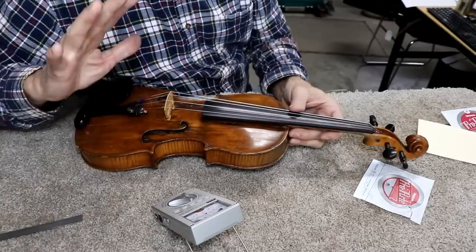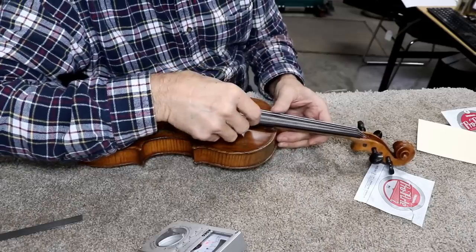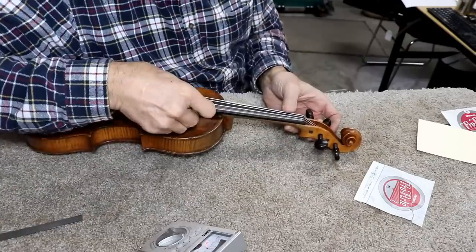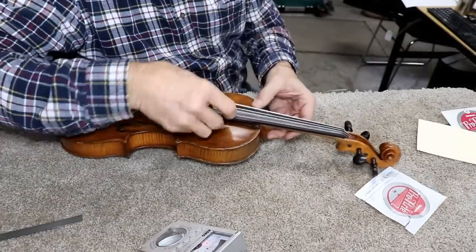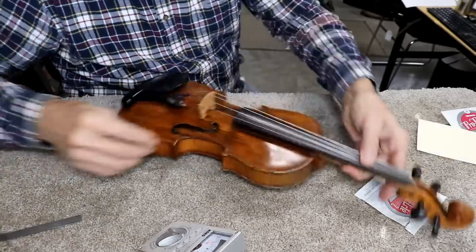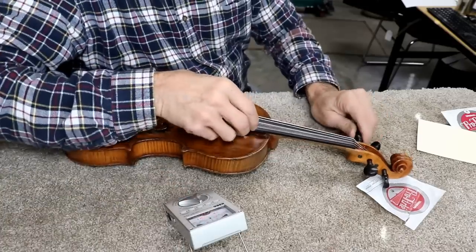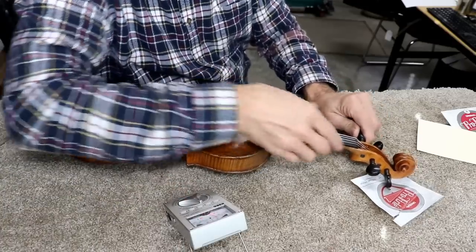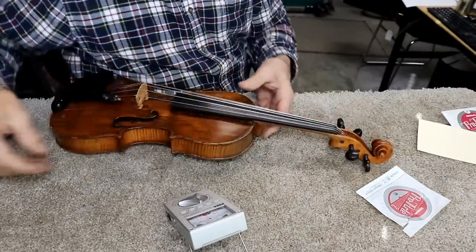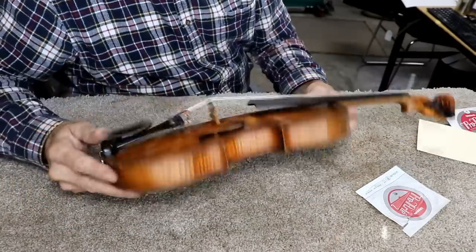Violin strings stretch a lot — like a lot more than your average strings, like nylon strings. Let me double check the scale length again — it's about a millimeter short. I'll just do one final tuning and then we'll try to play a little bit on it. Pretty close — it's a little bit above pitch, just barely. It's looking pretty good to me.